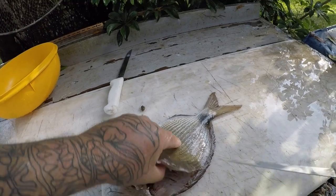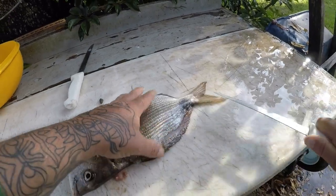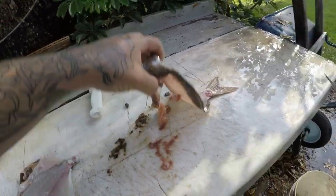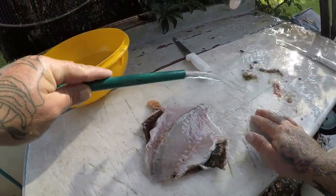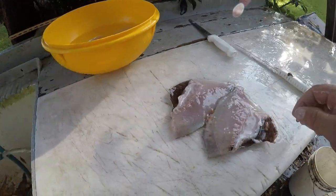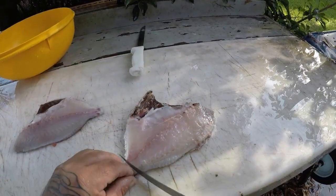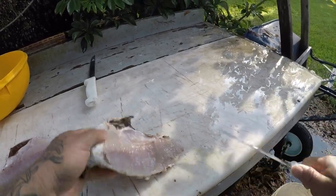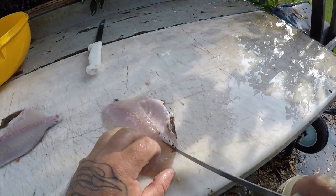But if you're not too worried about that and you just want to clean some fish and get them done quick, this is a pretty good method to do that. If you're worried about getting all the meat, don't do it this way. Let's clean some of this off.